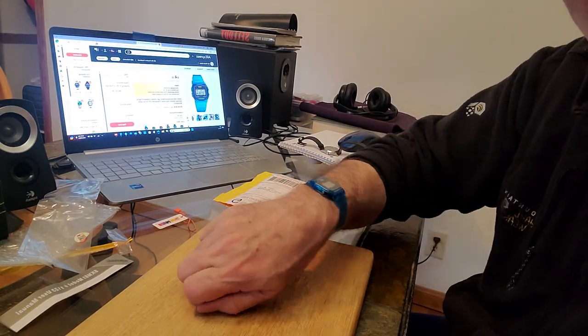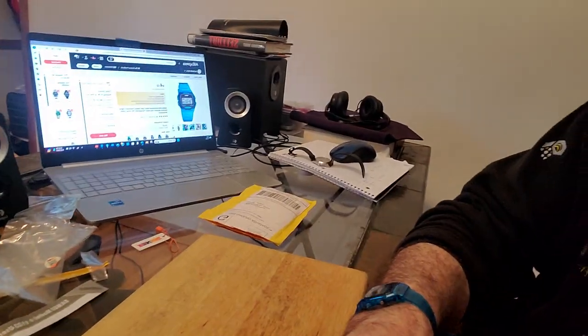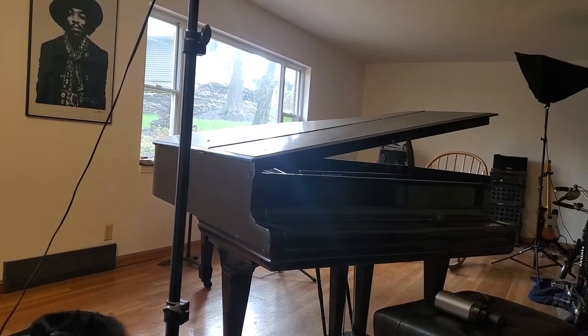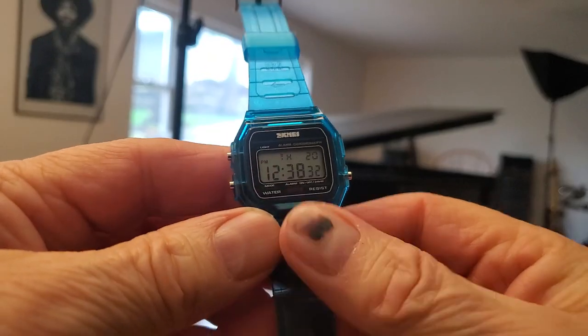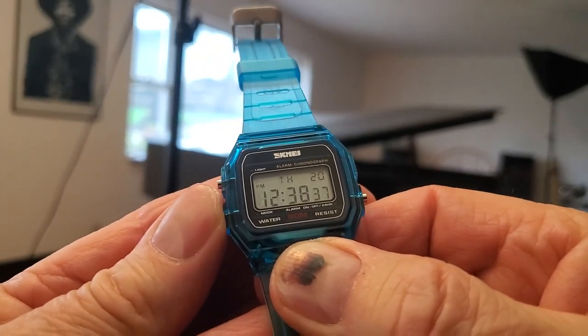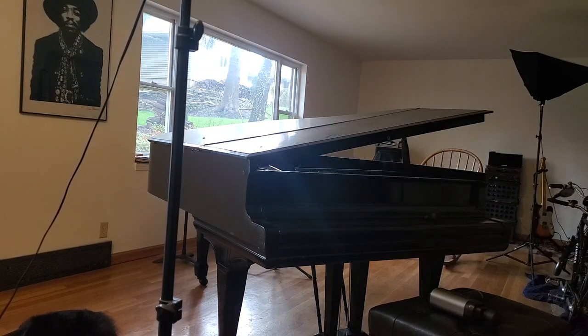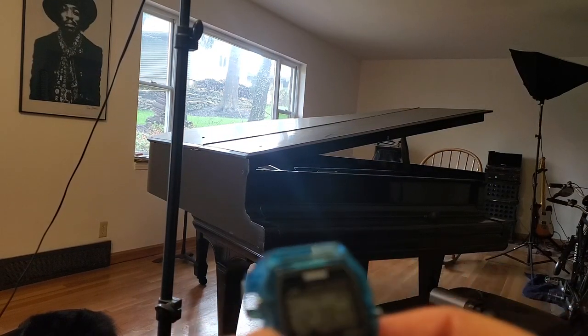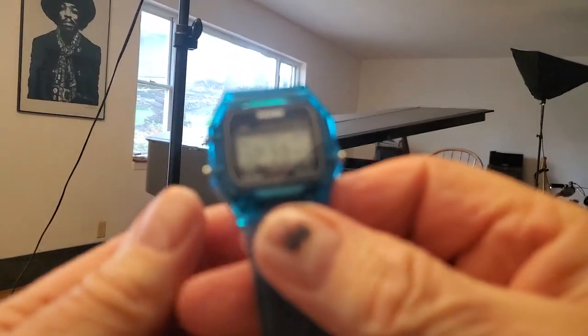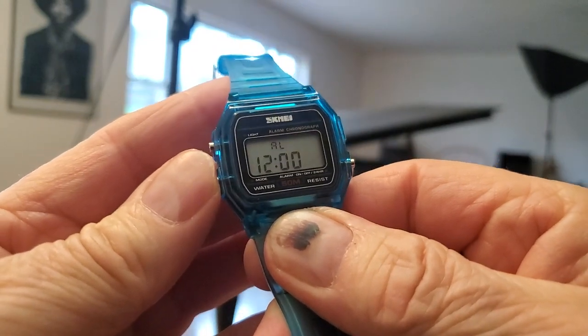I'm loving it. It's a pretty easy watch to adjust. Let me do a little bit of adjusting for you. Now, this is the selector. I think it's on PM — yes, it is on PM, which is correct. Perfect. And there we go. That's the selector. Alarm.